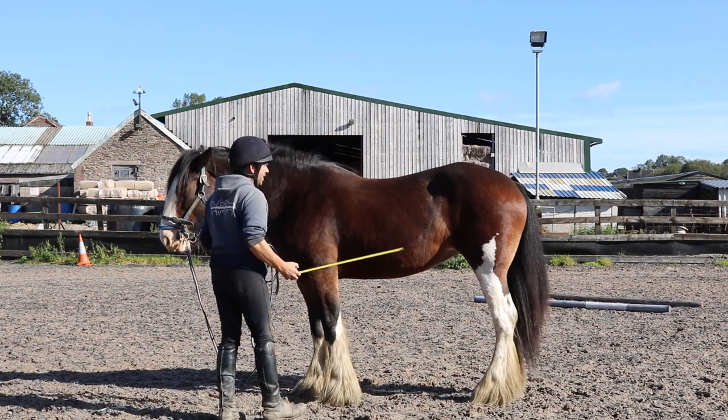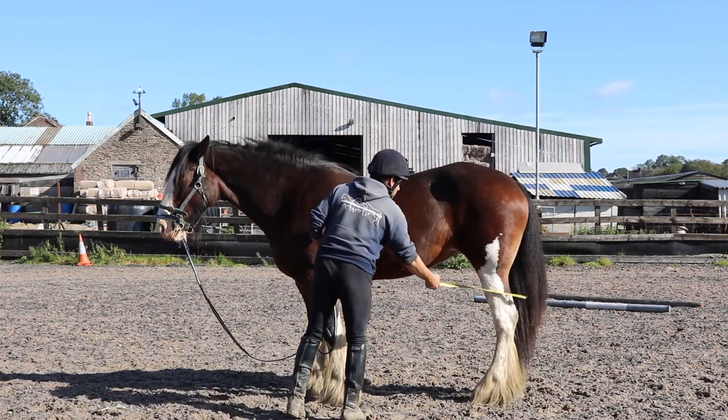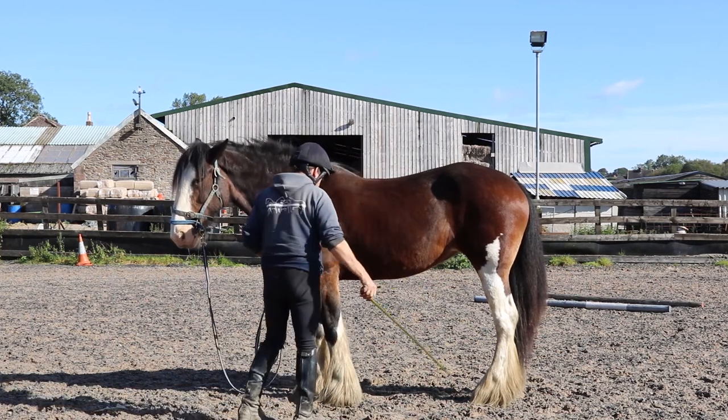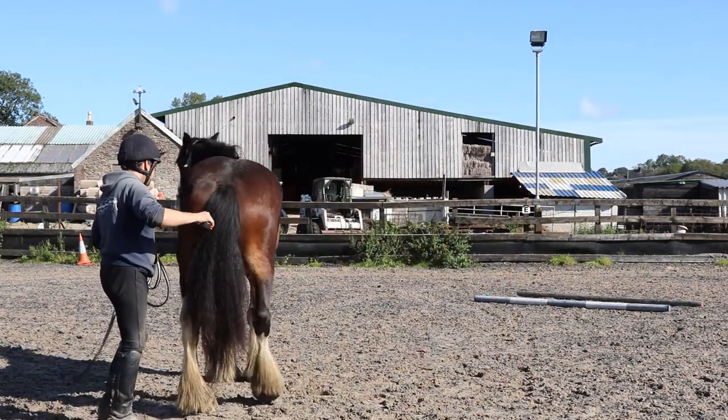She's still not particularly happy with it. I take the pressure away from her and reapply the pressure in a different area. She's giving the right response there, so I take the pressure away. Here's the typical response from Jodie with the leg lift.